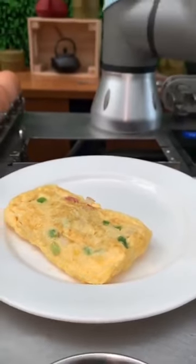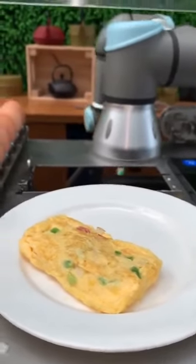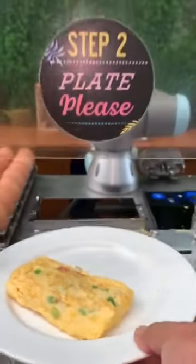Thank you, robot. Oh my God, this is awesome. Yummy time.